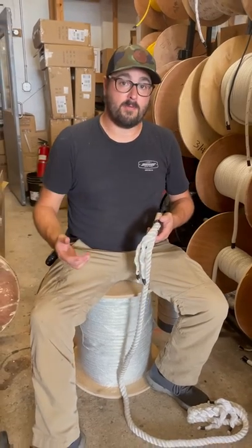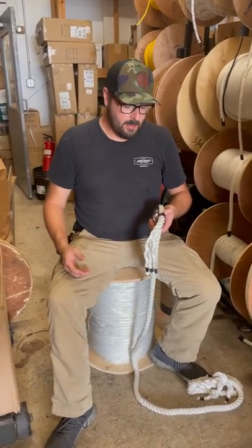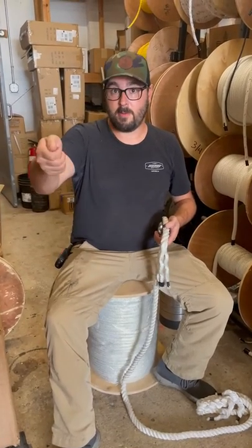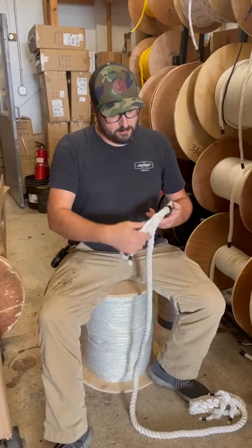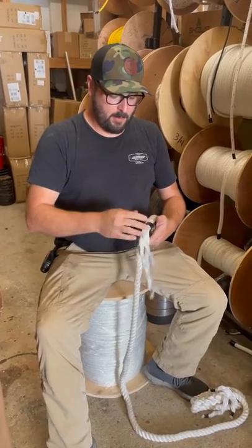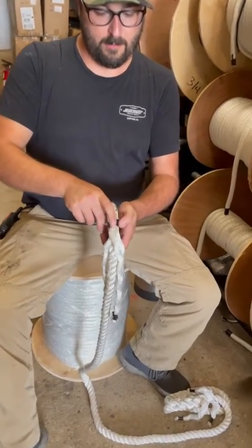Rope does eventually stiffen up — it's going to get wet, it's going to get sand in it, especially as an anchor line, and it's going to end up being stiff. Some ropes I've seen, you can almost hang them out on end. So we're back to our splice — three strands, uncoil them, and we're going to aim for top dead center. So top dead center, the way everything's coming off, we're going to go for this one right here.